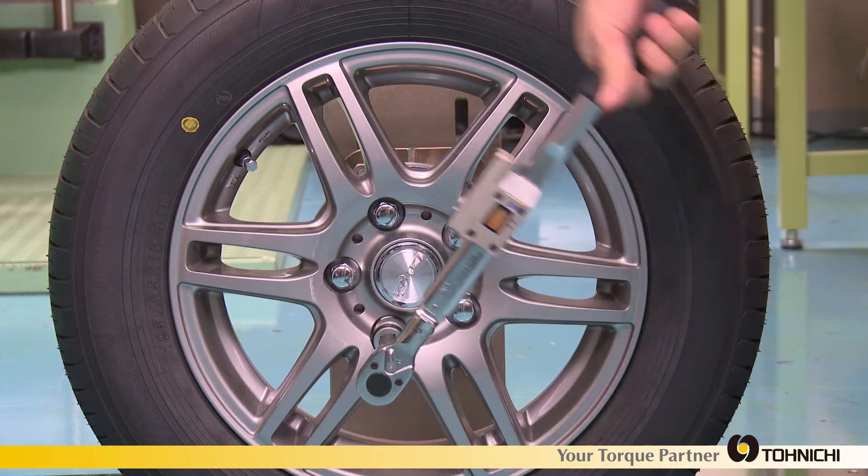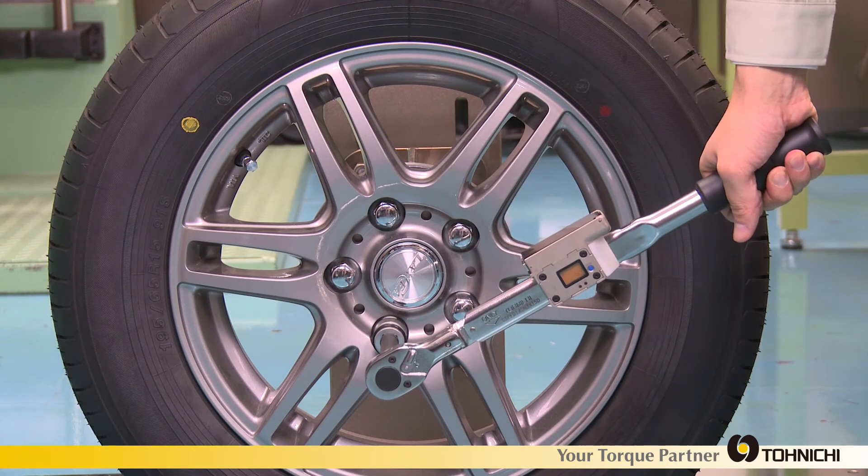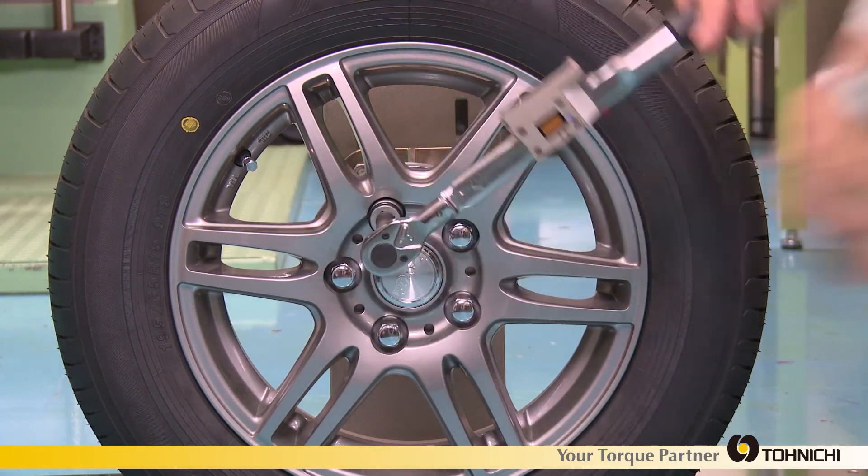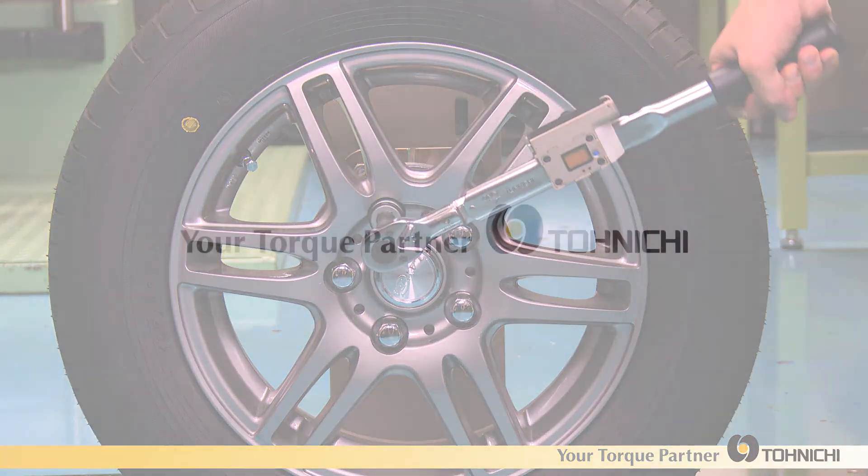FD and FDD are data transfer torque wrenches that will contribute to quality improvement in your assembling operation.